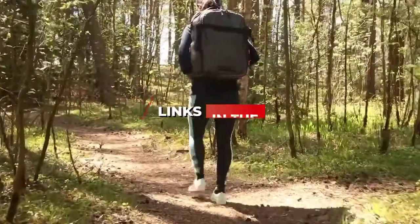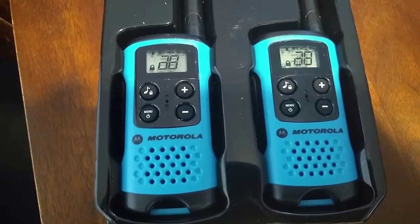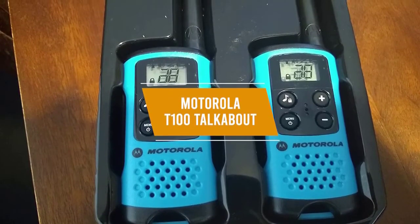Be sure to check the links in the description below. So let's get started with the video. If you don't want to spend too much and need a small, easy-to-use walkie-talkie while on a camping trip or out for a hike, then the Motorola T100 Talkabout could be a great choice for you.